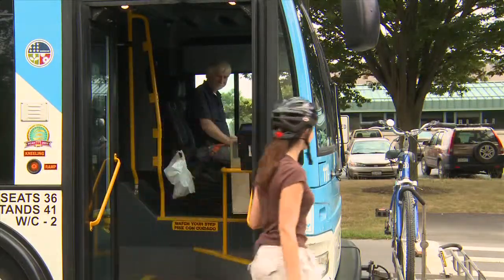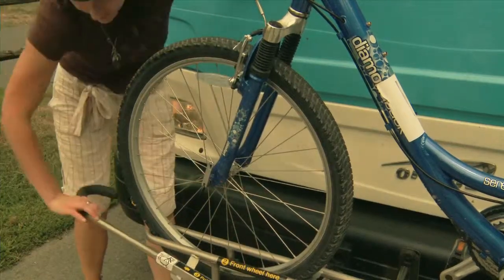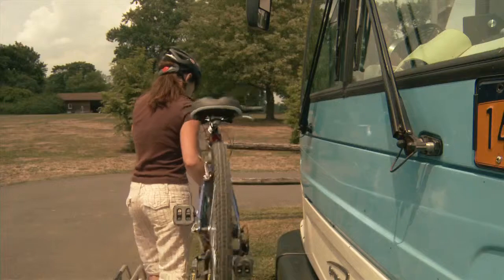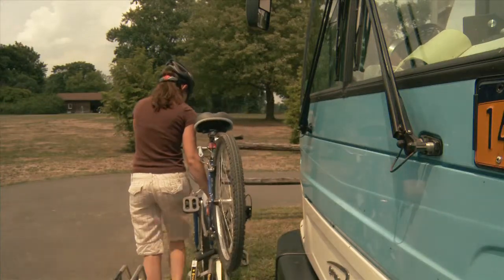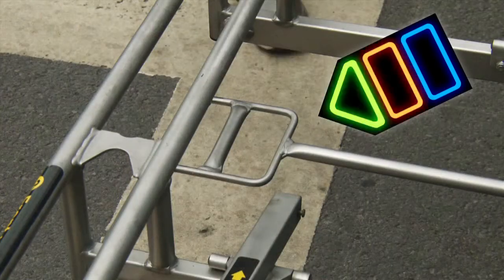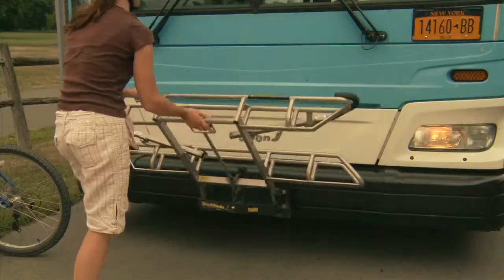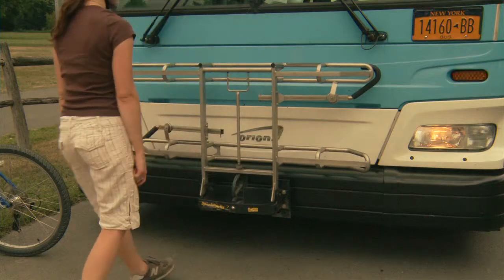After exiting the bus, take the support arm down off your bicycle. Then lift or roll your bike off of the rack. If there's no other bike left on the rack, squeeze the handle and return the rack to its upright position against the bus.